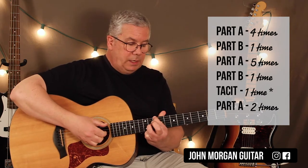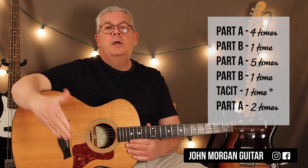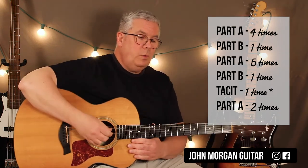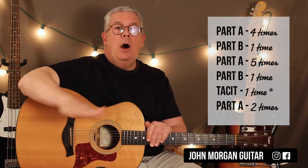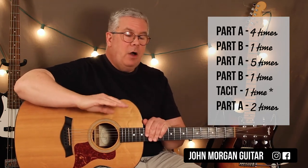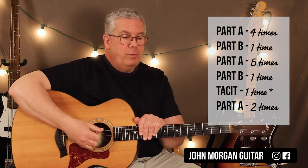So what they do there is they go to the D, but they don't do D, A like before. They just hit the D once, stop the sound, and let the beats continue for three more beats, and then they're back into the song. So you've got part A four times, part B one time, back to part A five times, back to part B one time, and then the guitar player is out — we call it tacit — and he's out for one whole progression. The piano player continues to play and pushes it through.